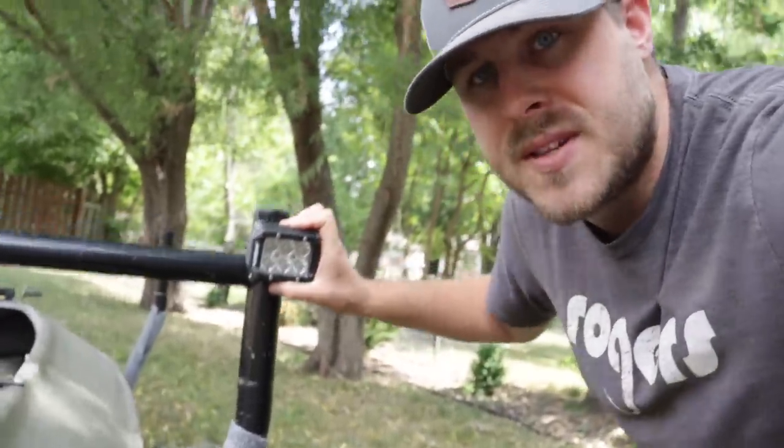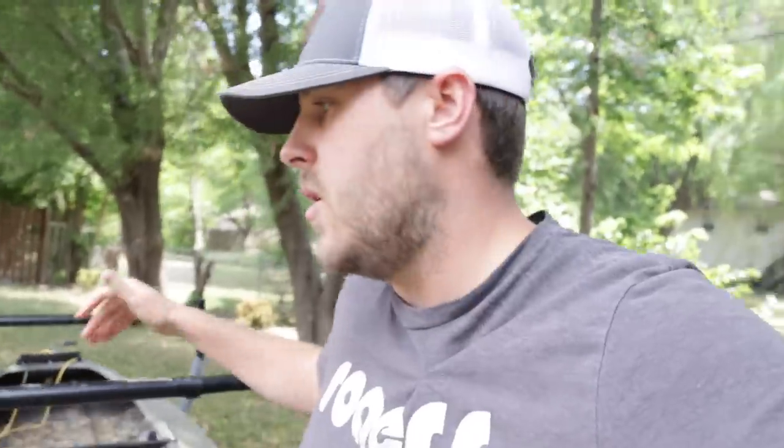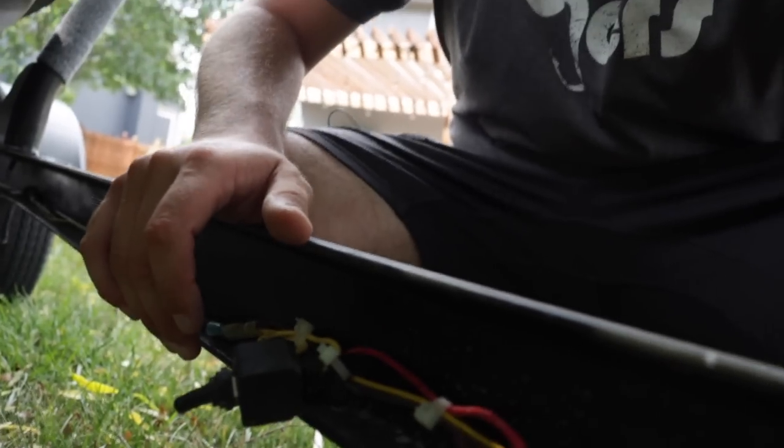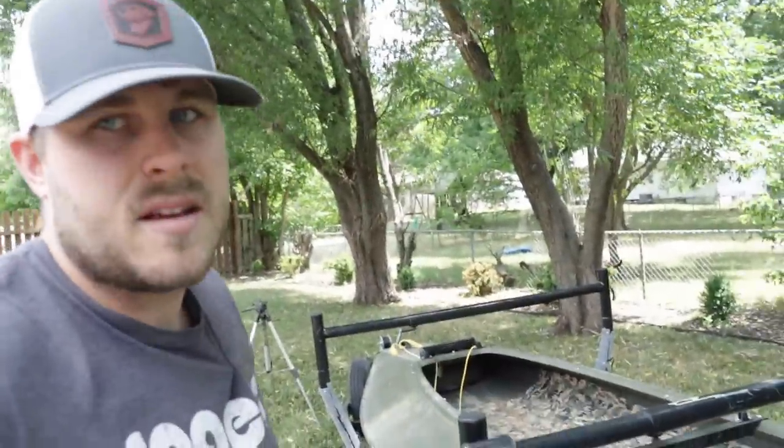Up here we added some reverse lights. I've got a waterproof switch that I tapped into the tail light wire on the trailer. It's going to constantly draw power as long as the headlights are on. It runs power from the truck - you flip that switch, it's spliced in so it'll still run the tail light, and once you flip the switch the reverse lights come on.